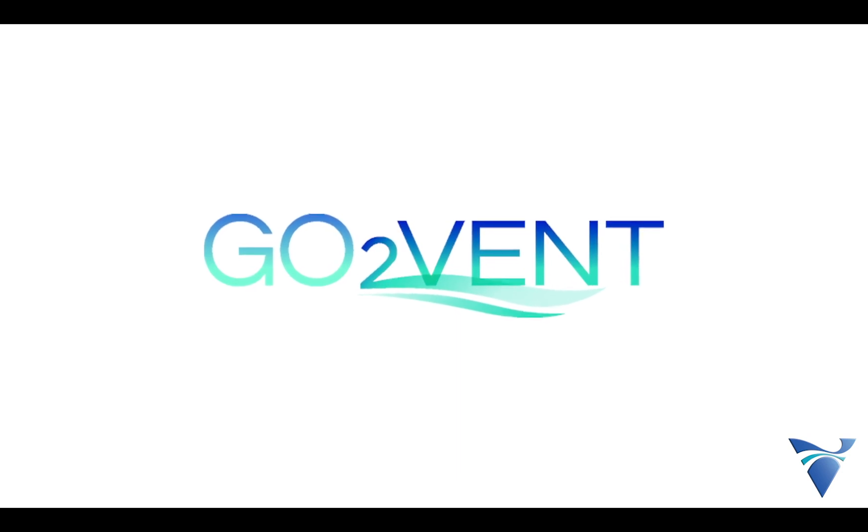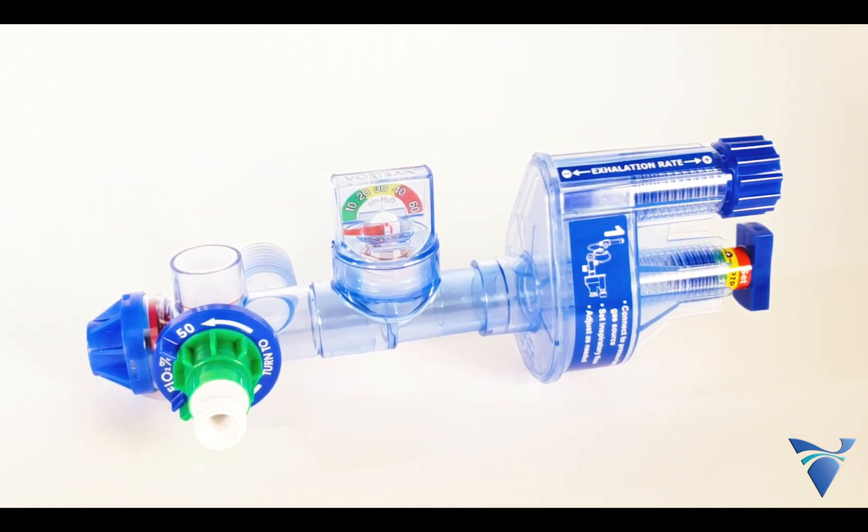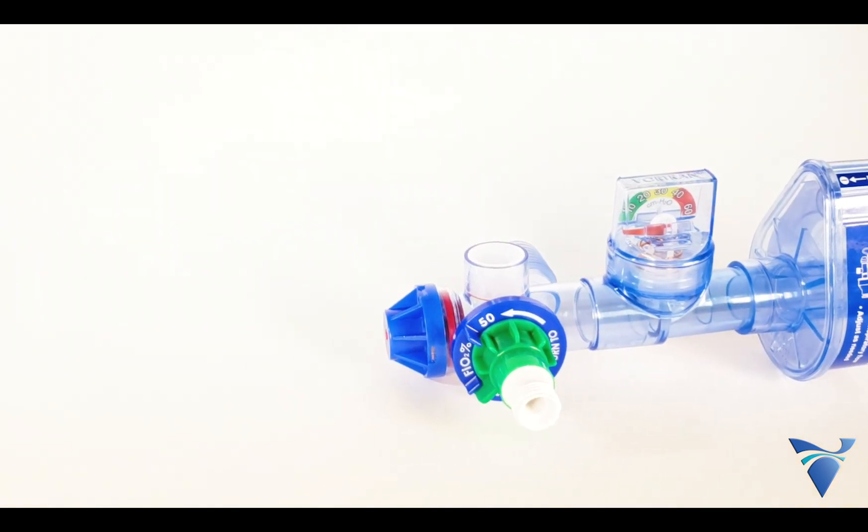Vortran presents the GoToVent, an automatic gas-powered ventilator. The GoToVent is the latest version of the Vortran automatic resuscitator, also known as the VAR.